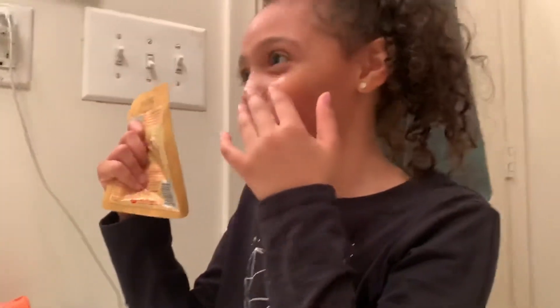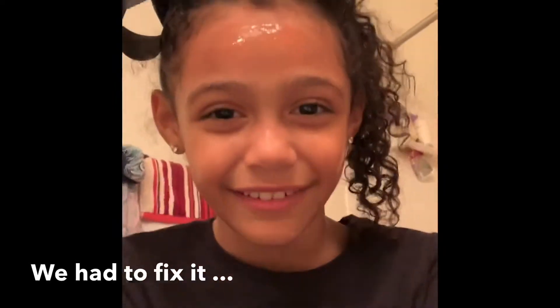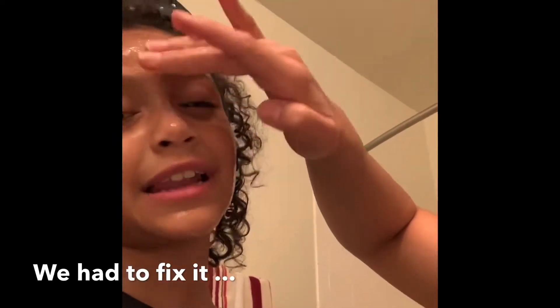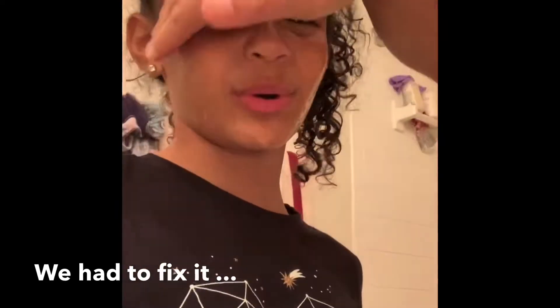It feels still. Am I done? I think I'm done. All right, let's wait 5 to 10 minutes. So my mom is going to help me right now. I'm supposed to wait 5 to 10 minutes but I accidentally did something wrong. My face looks like it's dripping with sweat right now.